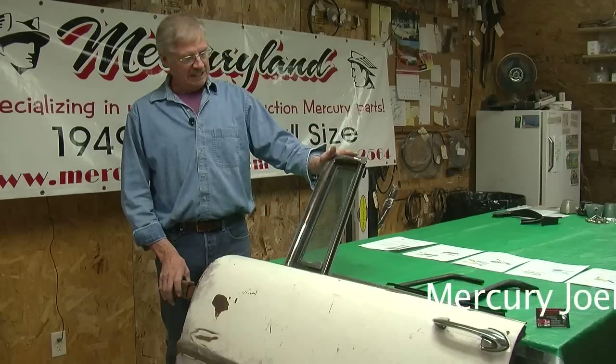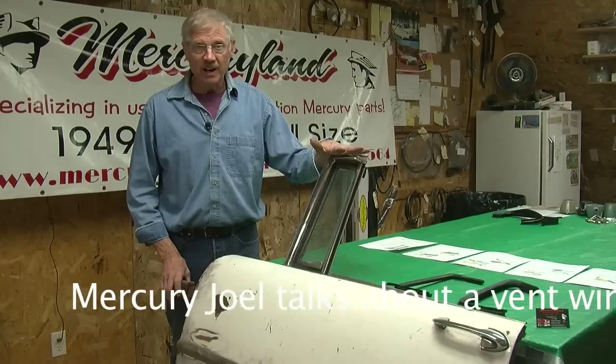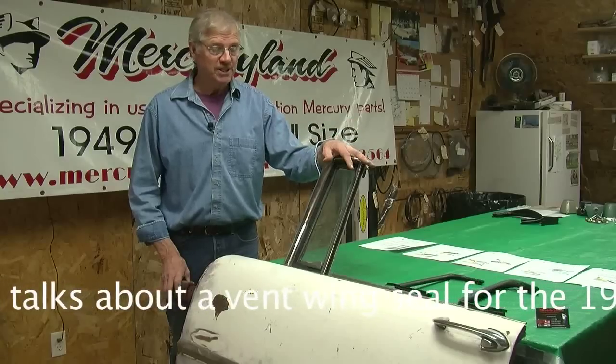Mercury Joel at Mercury Land. Today we're going to talk about the 55 Monterey two-door hardtop. You guys are in for a challenge.